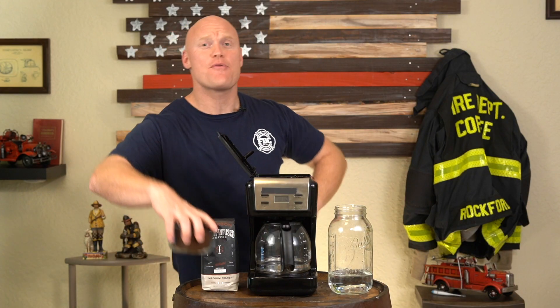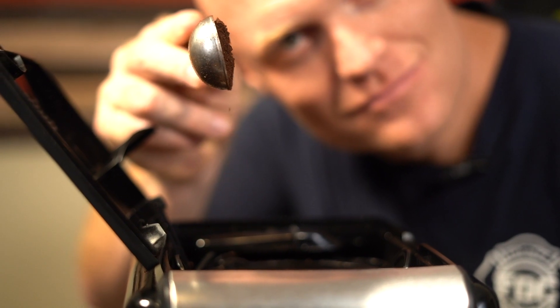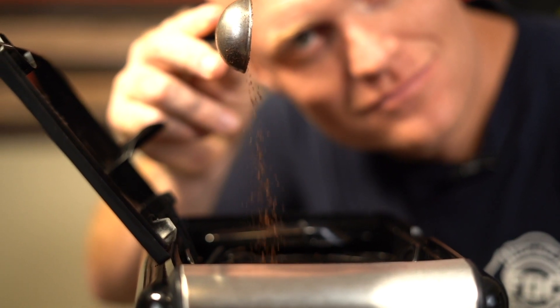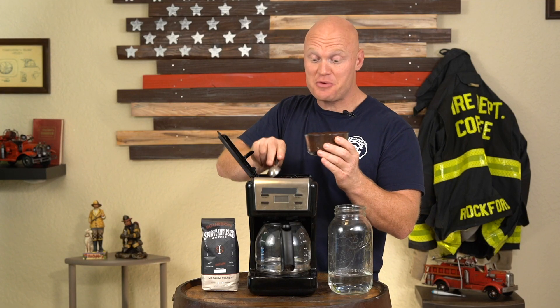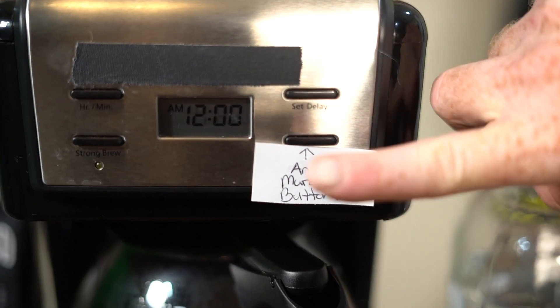Now that our water is added, we're going to grab our grounds and add two tablespoons of coffee grounds per cup of water. I like to add three because I like to be so caffeinated that I can smell colors. Red. Now that we've got our coffee and water added, we're going to shut the lid, hit that brew button, and watch that liquid sanity drip down to that carafe.